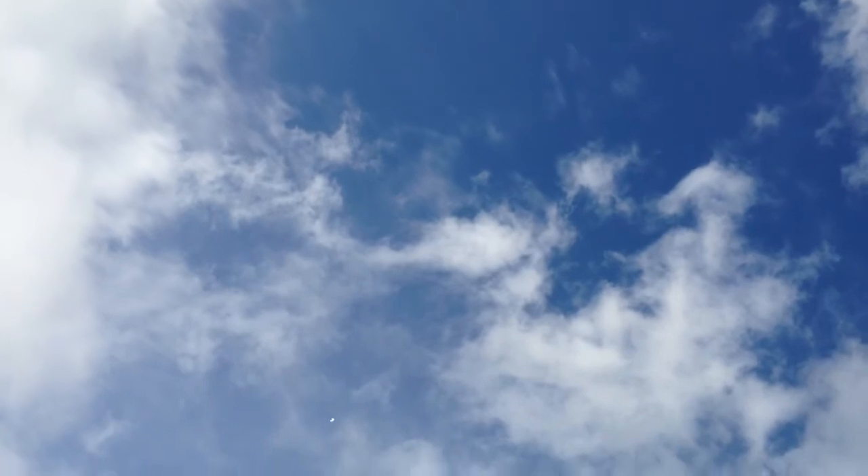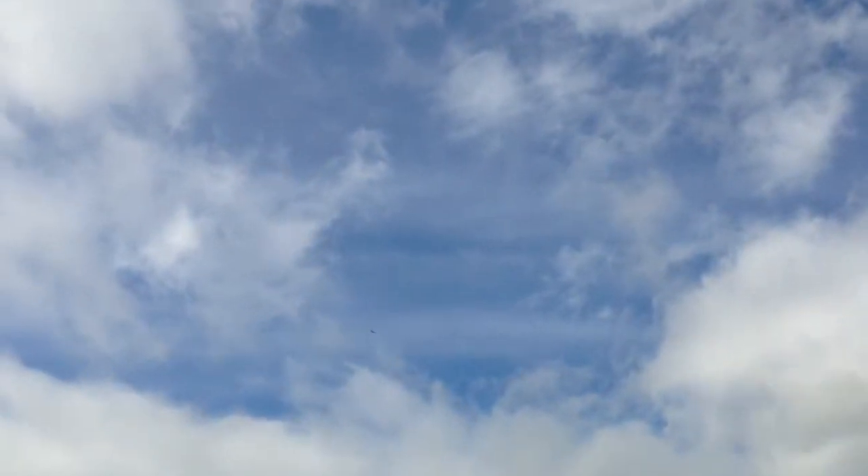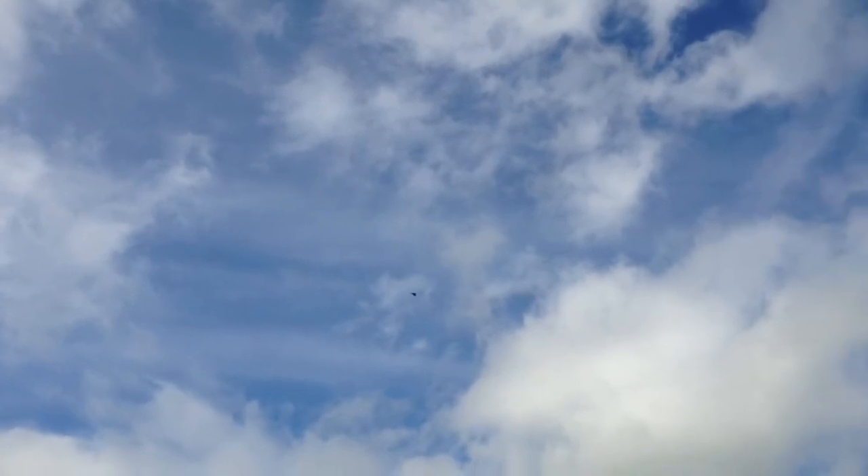For some reason I'm getting really terrible range right now. A while ago I was getting awesome range — I was flying half a kilometer out. But today something's wrong. I think there might be something to do with our new radios that we have for our internet. They're not turned on. Bring it down and land it.